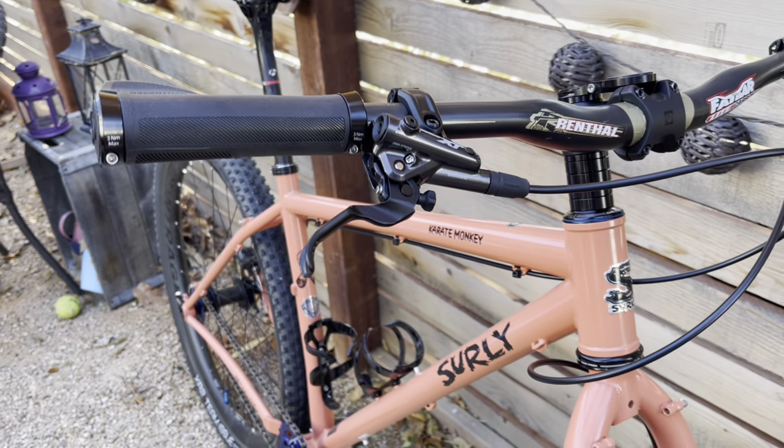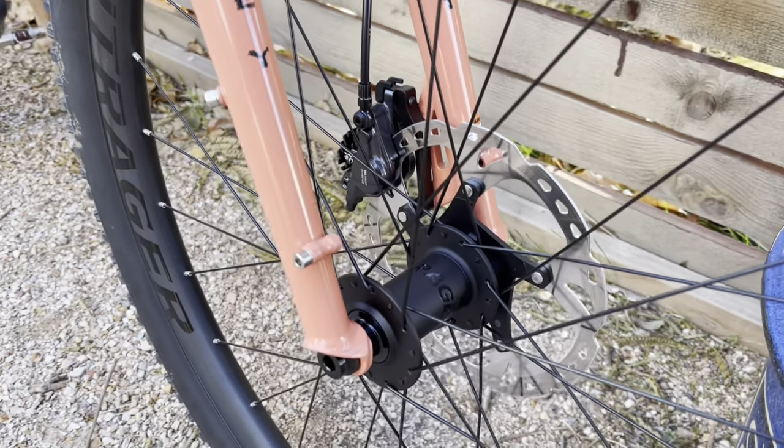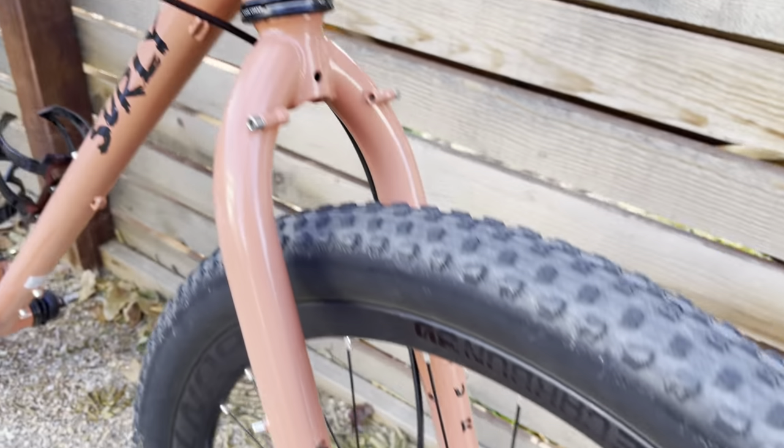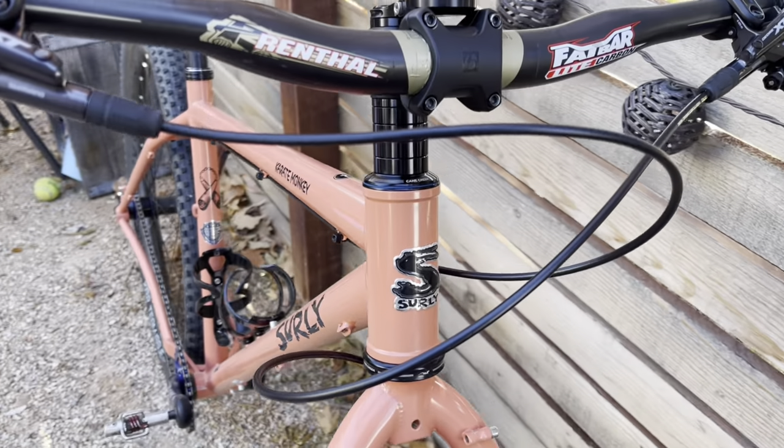Got XT brakes and XT rotors. They stop just fine. And I went with the King Creek headset — nothing too fancy there, just works.